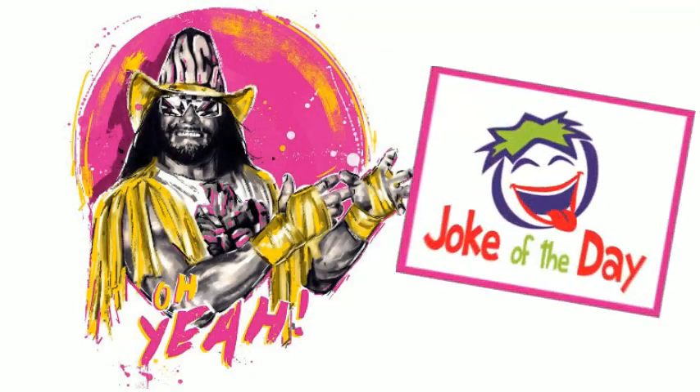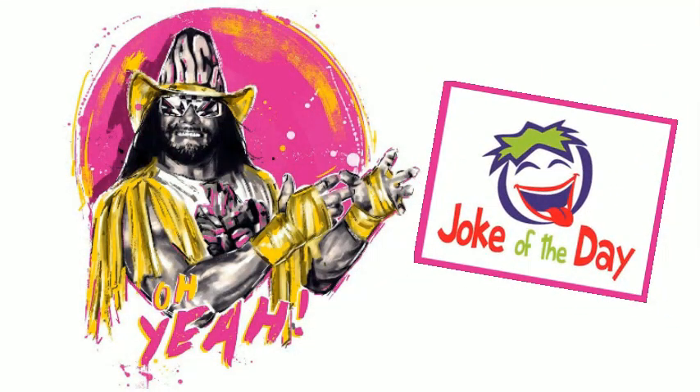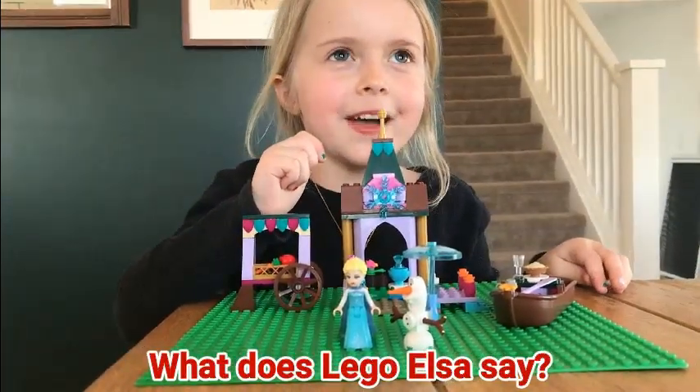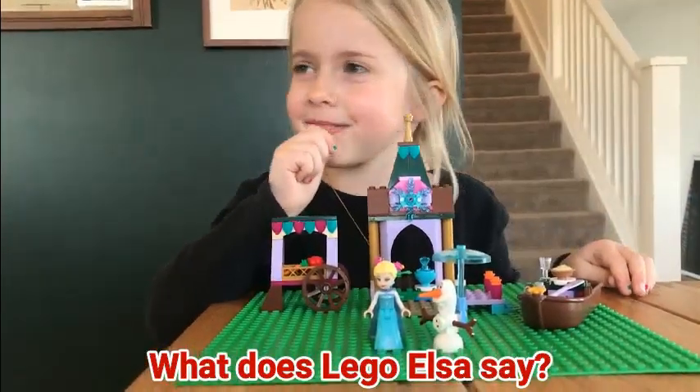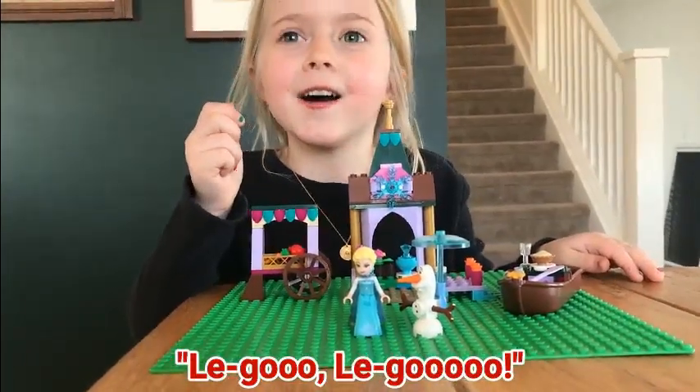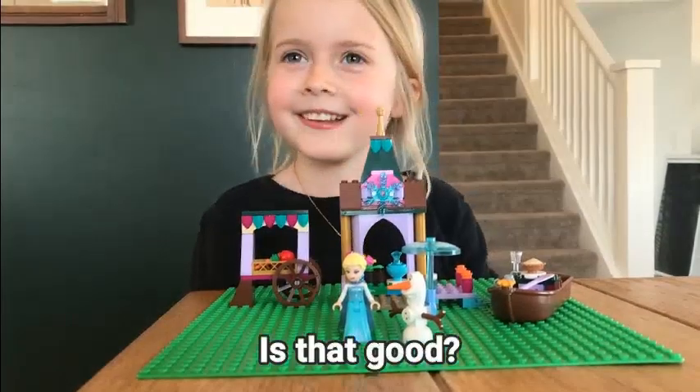And now, another R360 joke of the day. What does Lego Elsa say? Lego! Is that good? Yes, Emily, that was good.